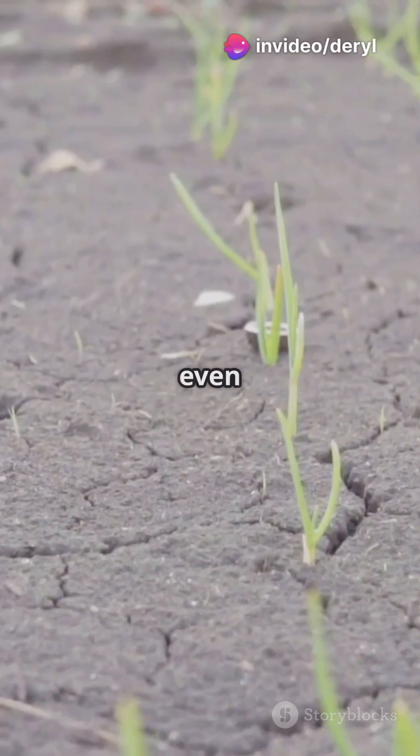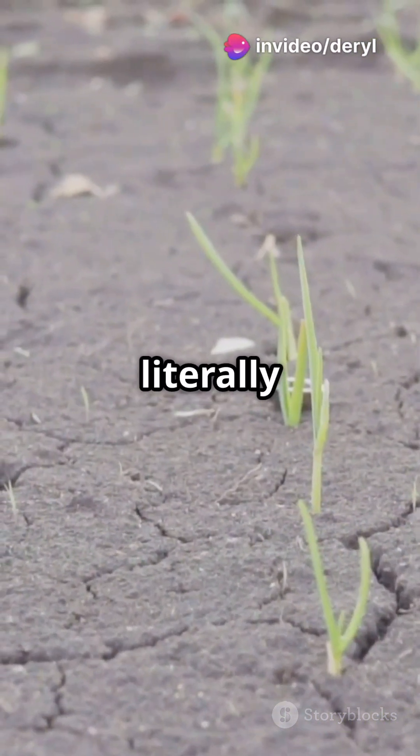But here's where it gets wild. These fungi also help your plants fight off stress, drought, and even some pathogens. They literally make your plants tougher.